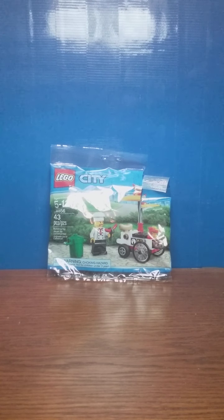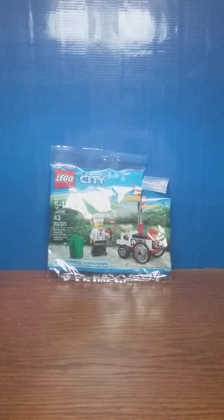Hello everybody, it's Zaitamog217, and today we're doing a review of the LEGO set number 30356, aka the Hot Dog Stand, and it has 43 pieces.